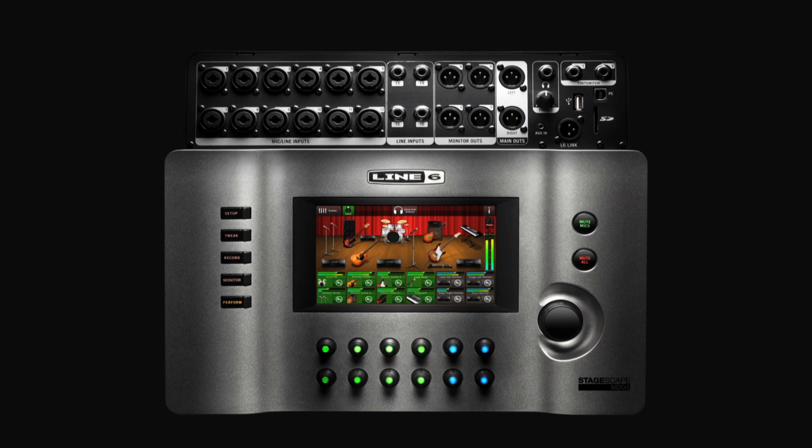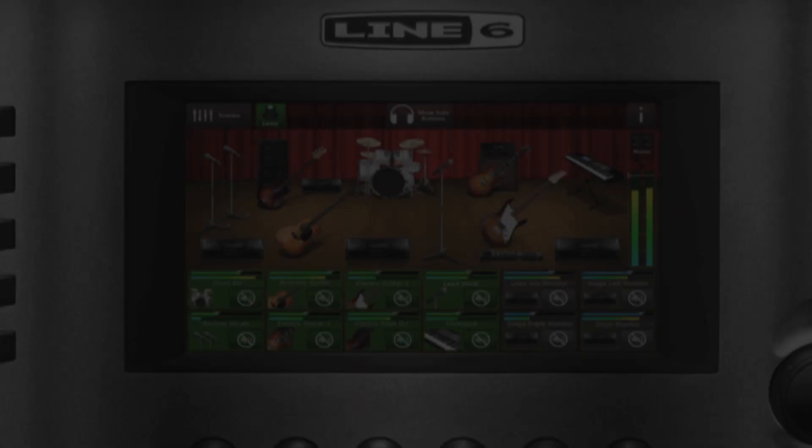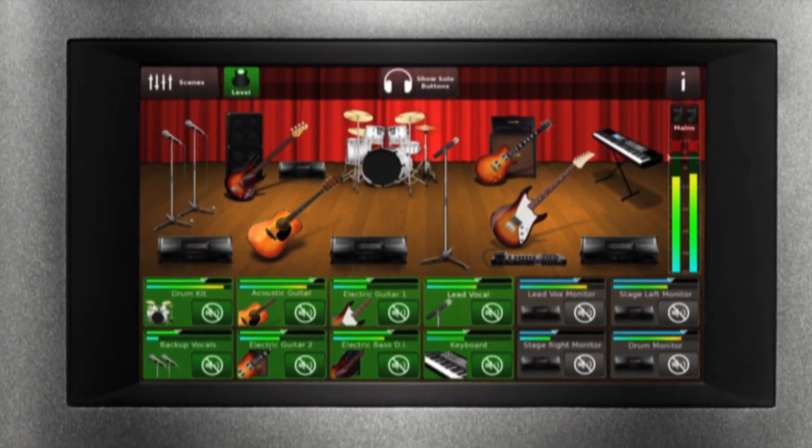So this is the new StageScape M20D Digital Touchscreen Mixer from Line 6. It's a 20-input, all-digital mixer housed in an all-metal chassis with auto-sensing hardware jacks, auto-trimming mic preamps, with trim tracking, and a 7-inch touchscreen in the middle of the mixer — with a completely new idea about how one might want to interact with a digital mixing environment.